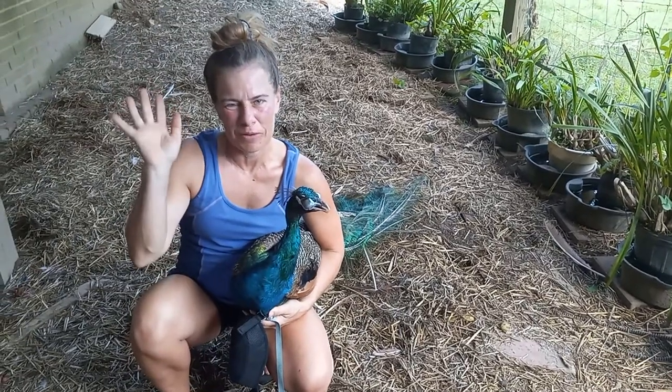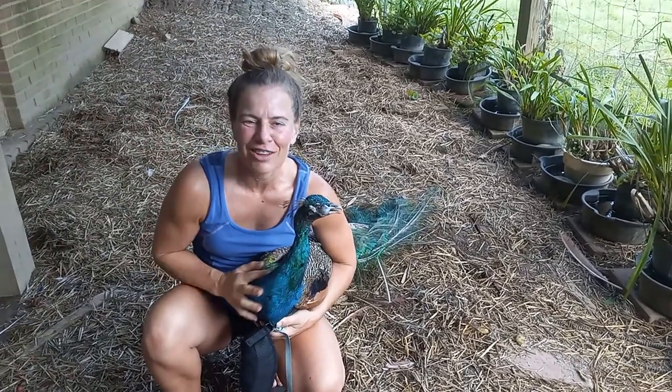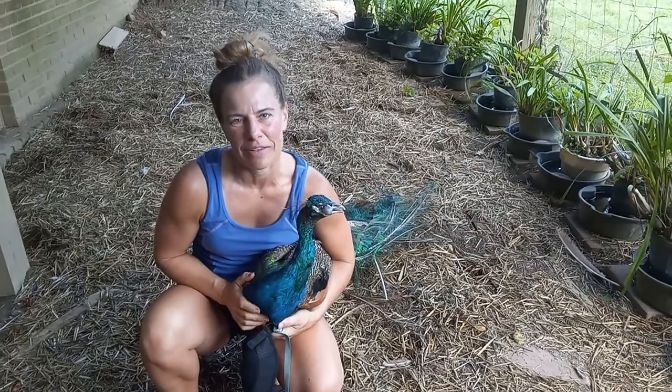Hi, I'm Farmer Katie. Welcome to Healing Homestead. Today you are going to learn how to put a harness on a peacock.